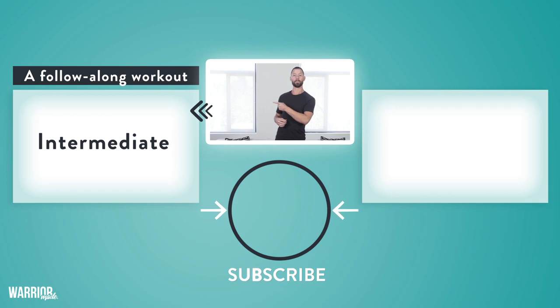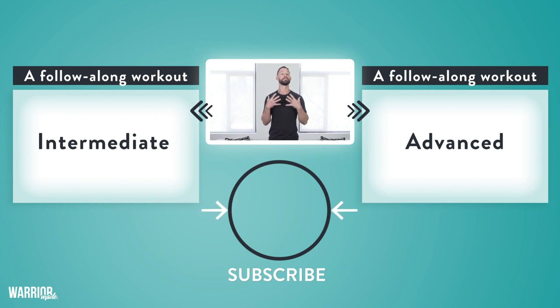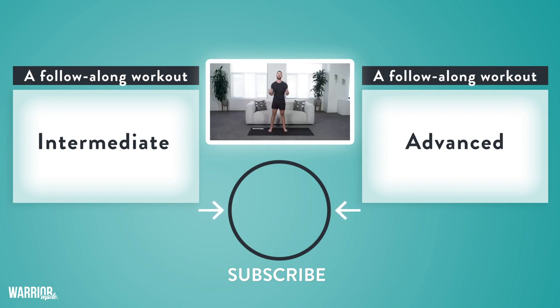There you have it — three intermediate and advanced bodyweight exercises you can do from the comfort of your own home to build your chest muscle. As promised, I put not one but two workouts together for you: a seven-minute follow-along intermediate workout using the intermediate exercises from this video. Just take your pick on whether you want to use the intermediate or advanced exercises, then follow along to this workout two to three days a week for the next month. That's all you got to do. Thanks, I'll see you in the next video.